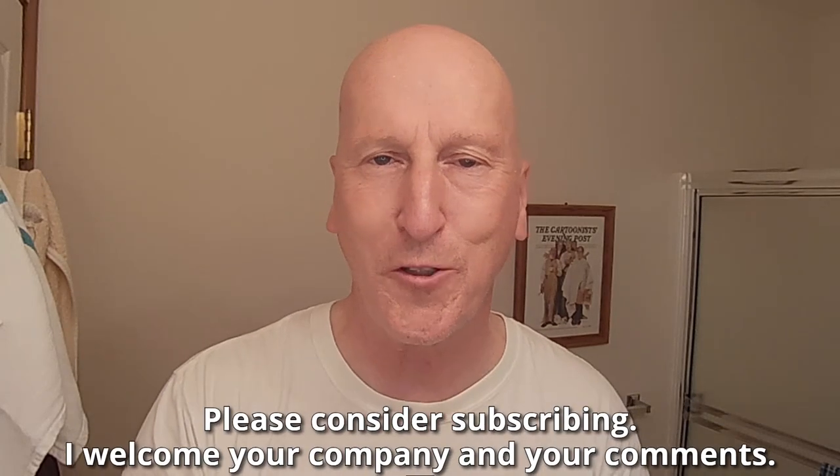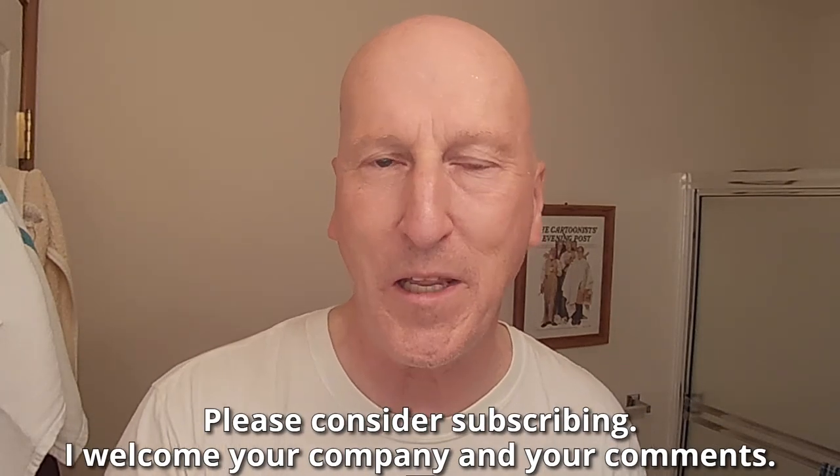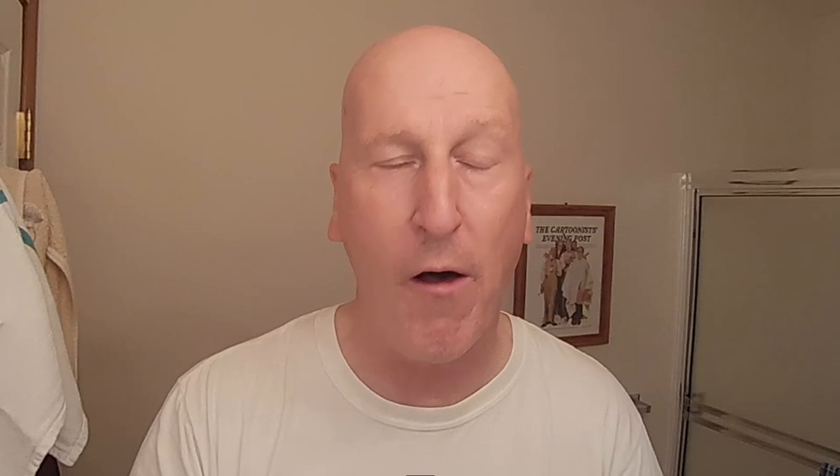Before we get to that, if this is your first visit to the channel, welcome. Make yourself at home. Check out all the other videos, and please consider subscribing. I welcome your company and your comments.